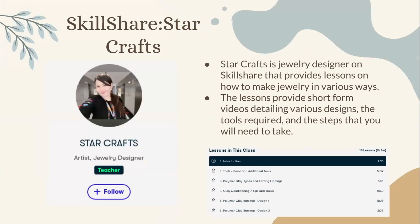Skillshare Star Crafts — Star Crafts is a jewelry designer on Skillshare that provides lessons on how to make jewelry in various ways. The lessons provide short-form videos detailing various designs, the tools required, and the steps you will need to take. As you can see on the left-hand side, this is what it will look like when you click on her profile — you can see what profession she is teaching about, as well as the name of the channel.